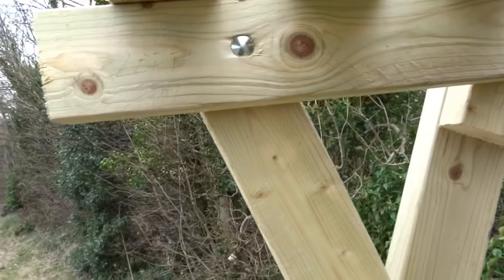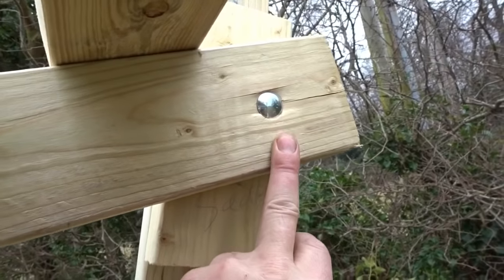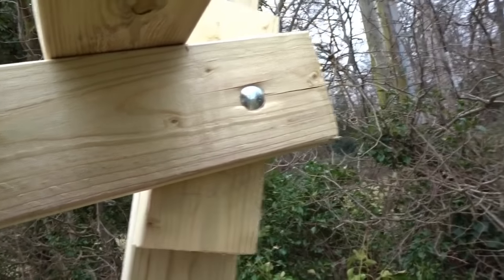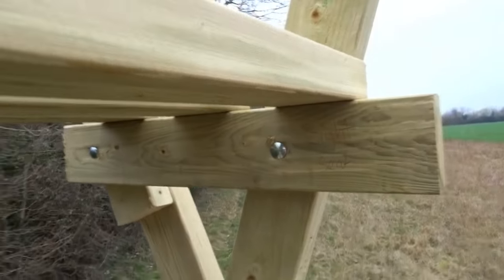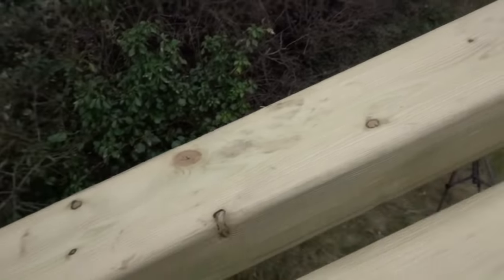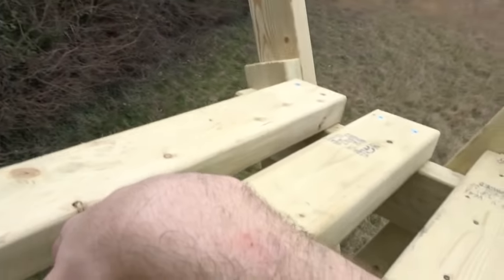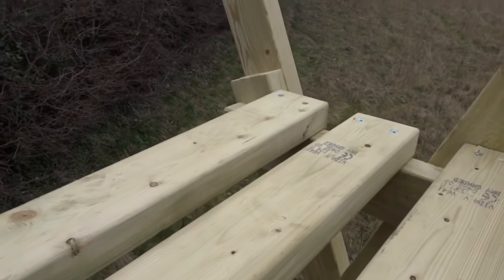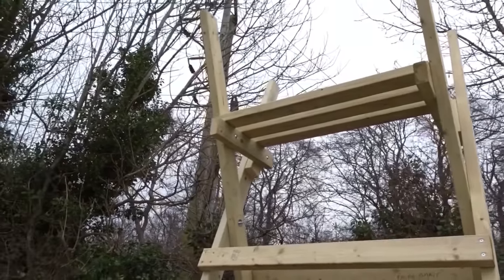18 inches across, two holes through again with your bolts — this bolt is a lot longer, about six-and-a-half inch, same on the other side. For the seat itself, all you need is three pieces across, measuring 40 inches each, just screwed in to the top. And that's basically your seat.